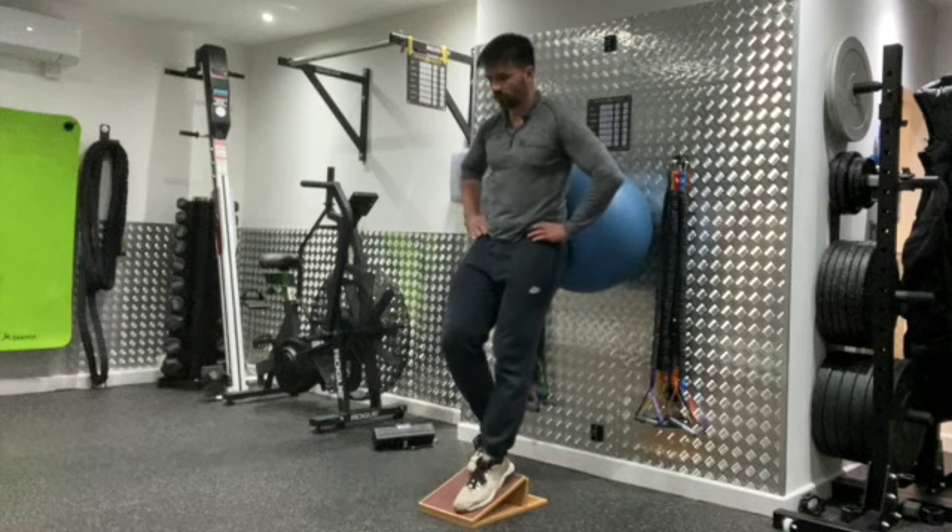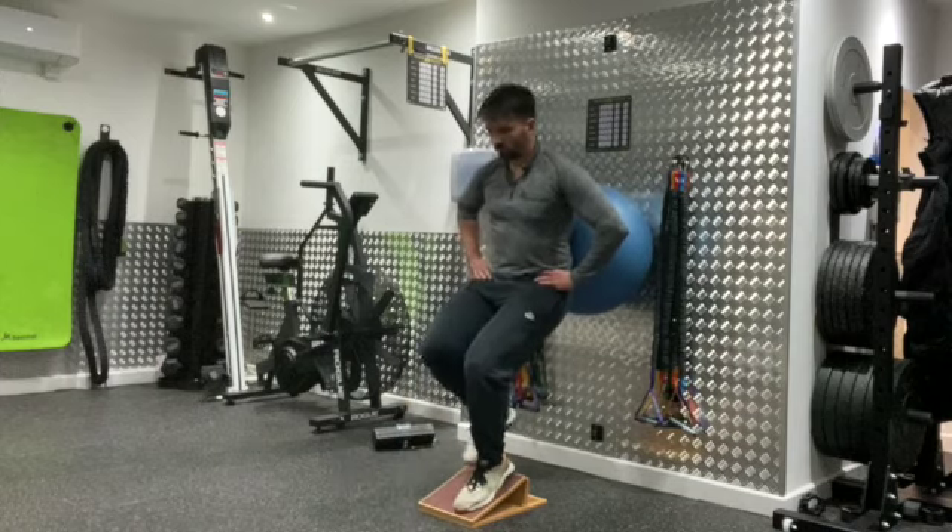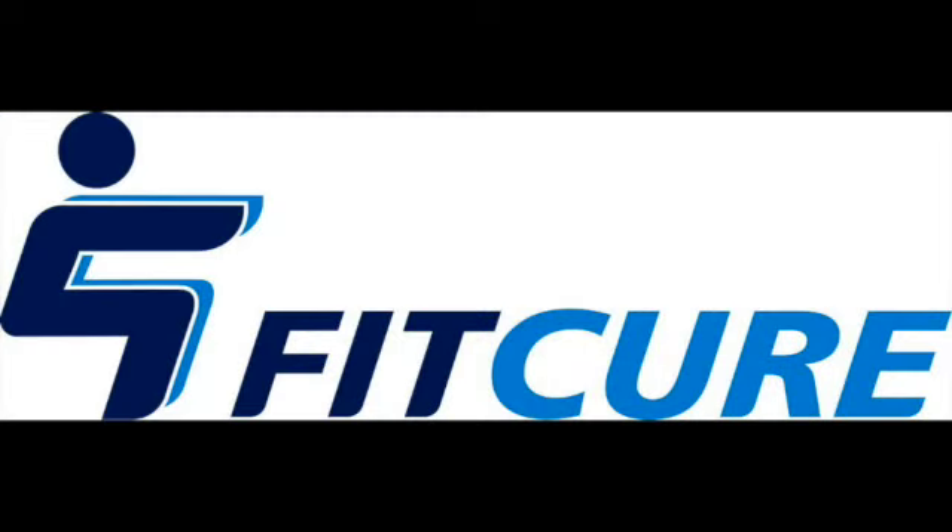So you're working on one leg on the lowering phase, giving your knee tracking centrally over your toes. Make sure your hips don't deviate side to side, and then push back up on two legs. Repeat for the prescribed number of repetitions before changing sides.